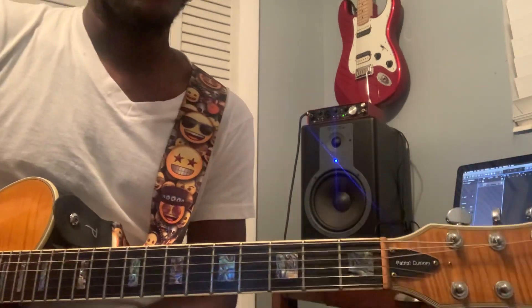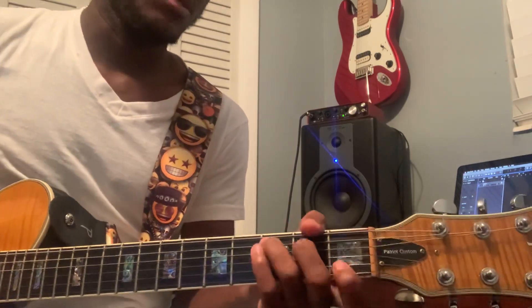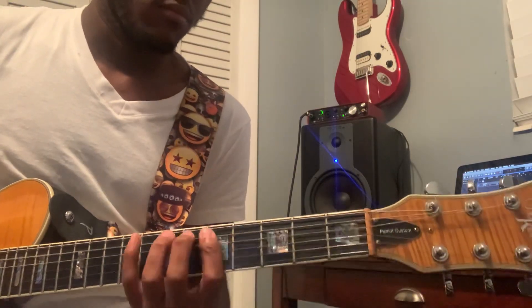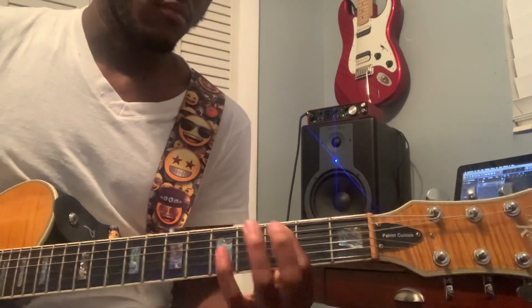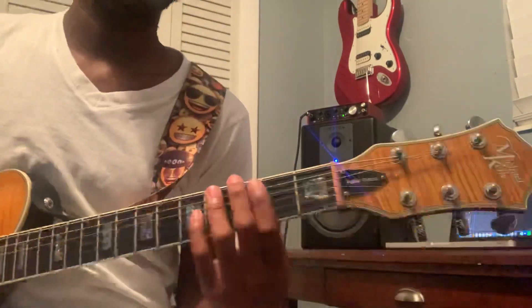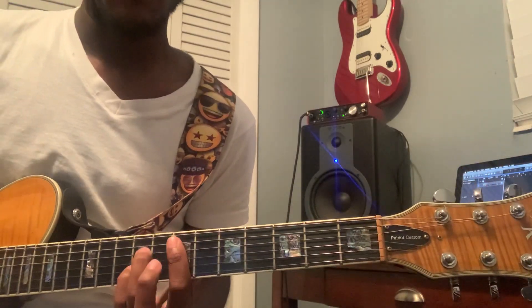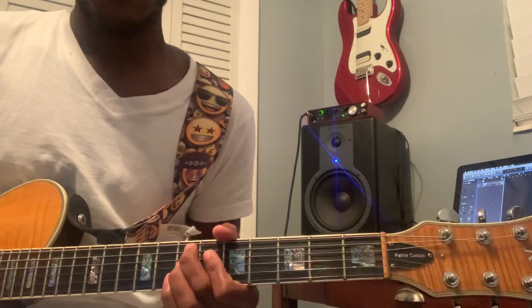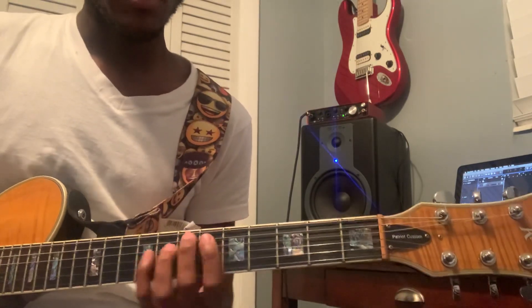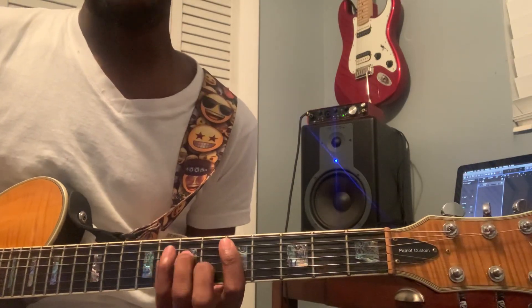What's going on y'all, this is Jordan and we're going over this song 'Heartbreak Anniversary' by Giveon. It's in the key of C. It's four chords — the four chords are C major seven, E dominant, F major seven, and D minor seven.